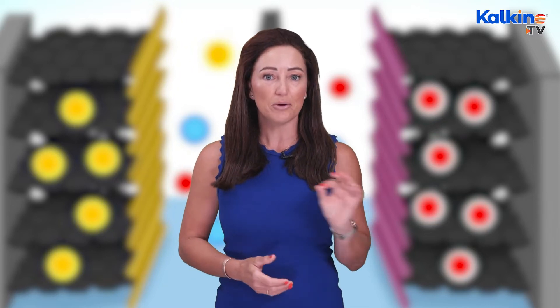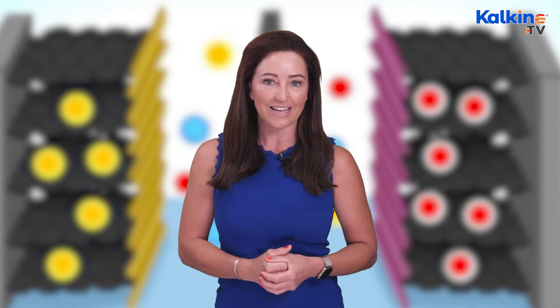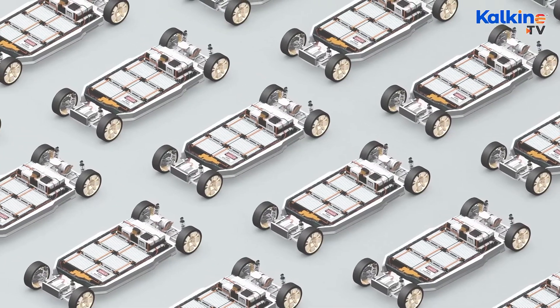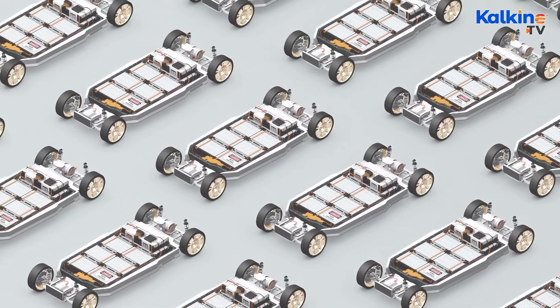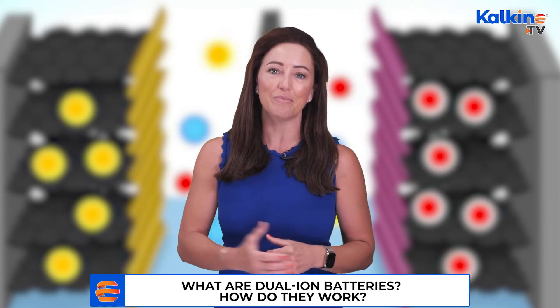A battery has three parts: a positive electrode called the cathode, a negative electrode called the anode, and an electrolyte. The positively charged ions, or cations, from the cathode flow towards the anode. When this action happens in a loop, electricity is generated due to the motion of the charge. This is the basic difference between normal lithium-ion and dual-ion batteries.